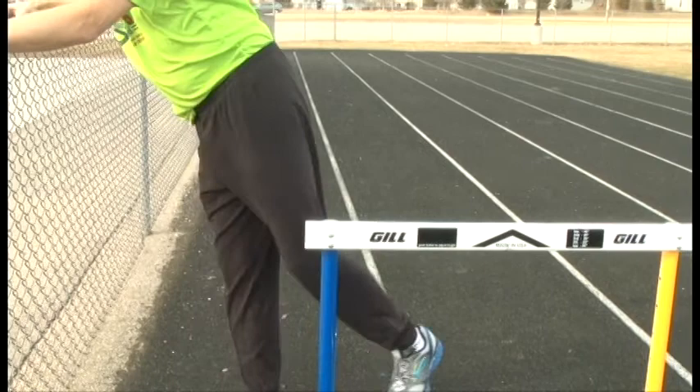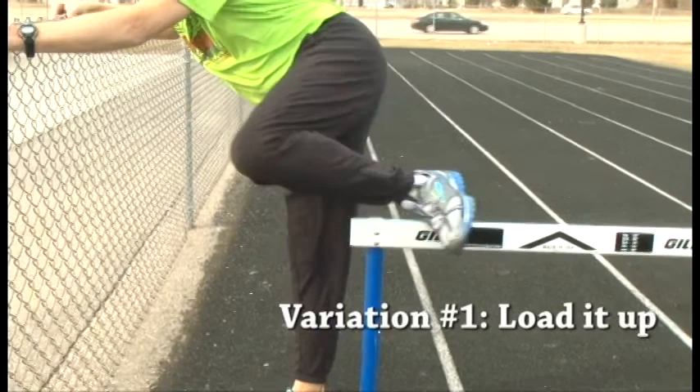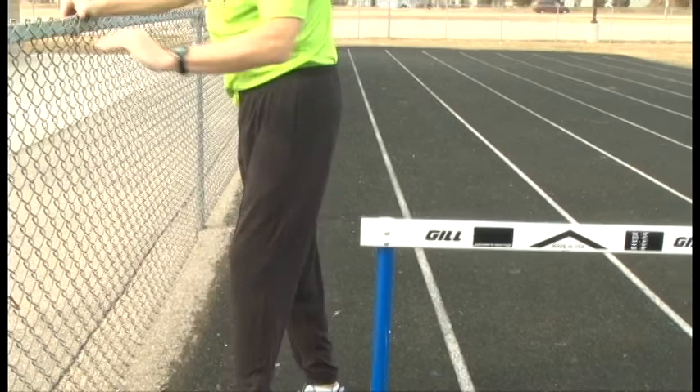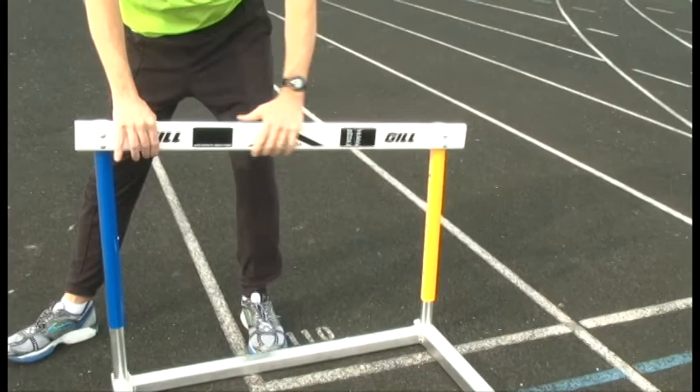If you want a variation of this drill, we'll call it loading it up. It's gonna be one, two, three. And again, if you keep your foot on the hurdle the whole length of the hurdle, it'll come off in perfect position. Another variation of this drill — you lower one side of the hurdle, and now we have the angled slide drill.